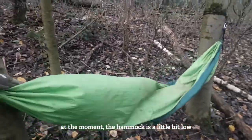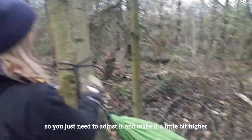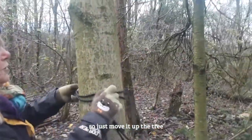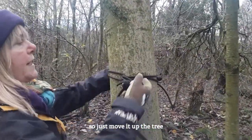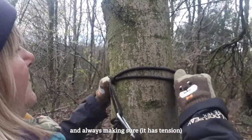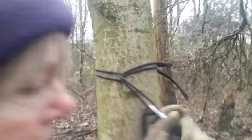At the moment the hammock is a little bit low, so you just need to adjust it — make it a bit higher. Just move it up the tree, and always making sure it's secure. There we go.